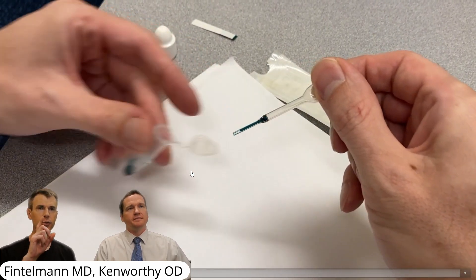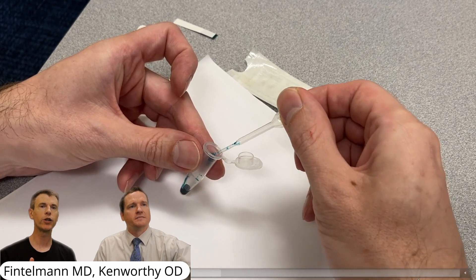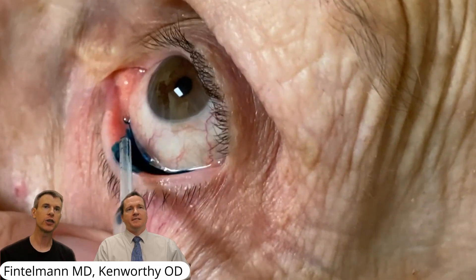This little pipette allows you to suck up exactly one drop that you then place in the patient's eye. It provides perfect stain. You never wonder if you used too little, and you don't get some artificial staining, which you sometimes can get if you touch the eye with a paper strip. Here's the instillation.